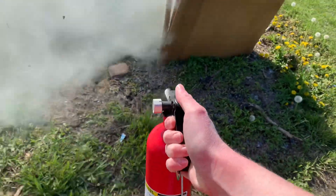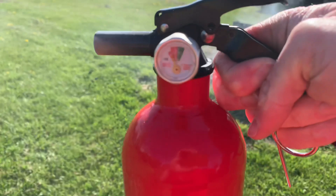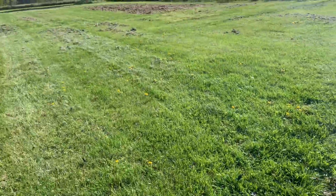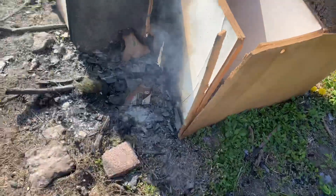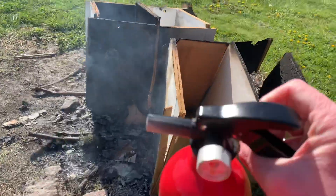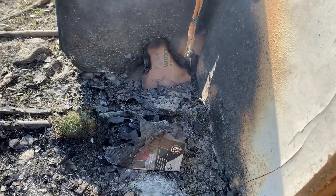A little bit of wind here — here we go. It's still smoky but it didn't do too bad. It seemed to have stopped it; it's just kind of smoldering now.